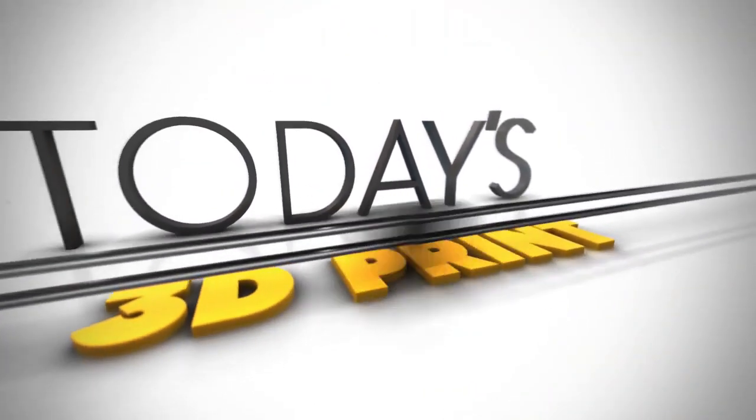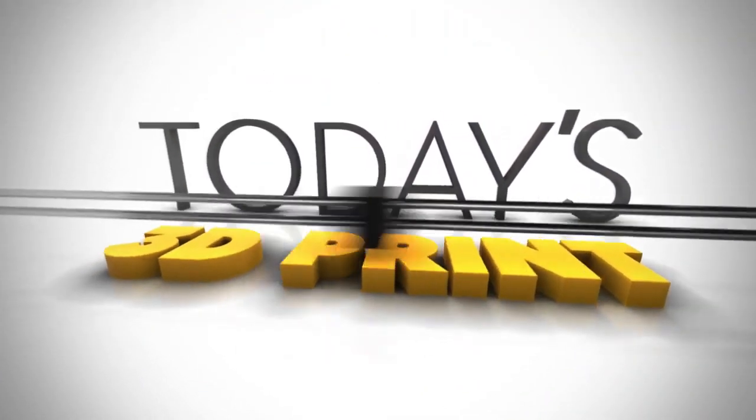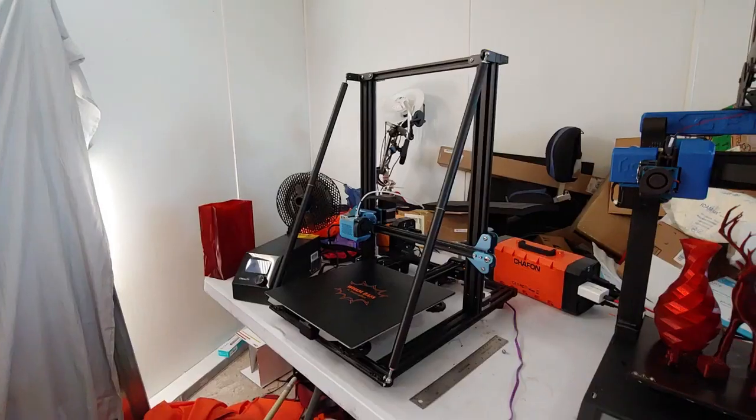Welcome to today's 3D print. We're going to go over the upgrades and modifications I made to my CR10 V2, and also talk about what I discovered with the Artillery Genius, so stay tuned.